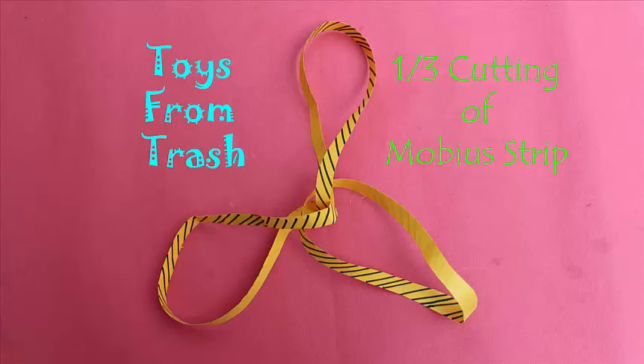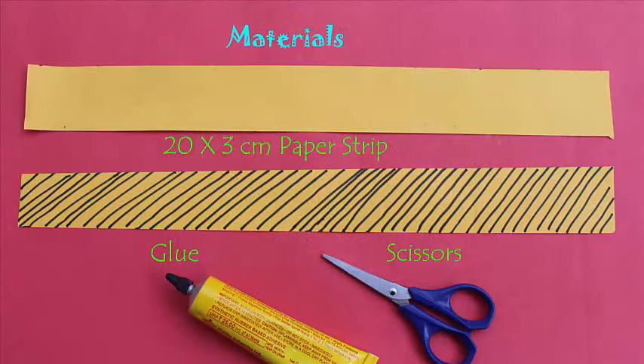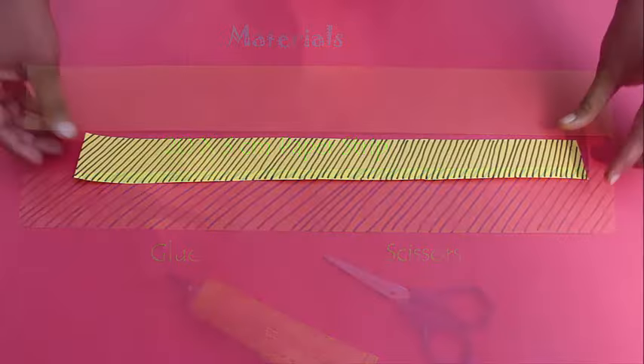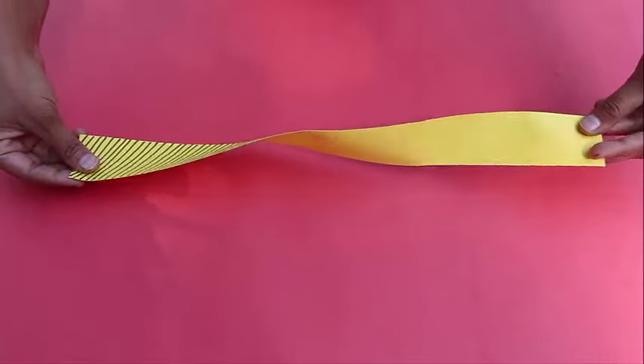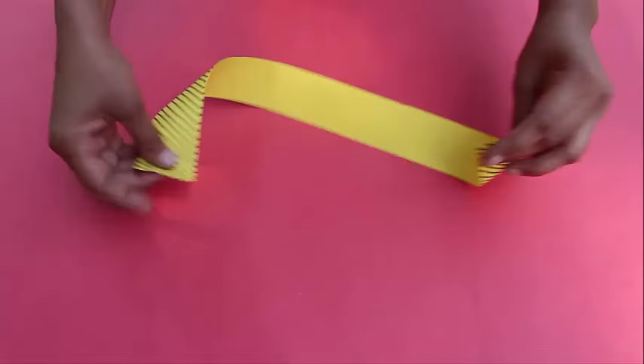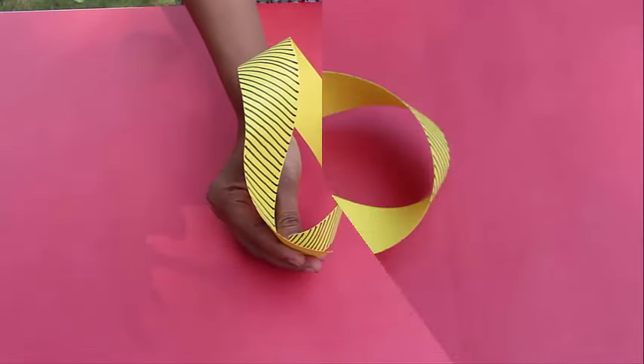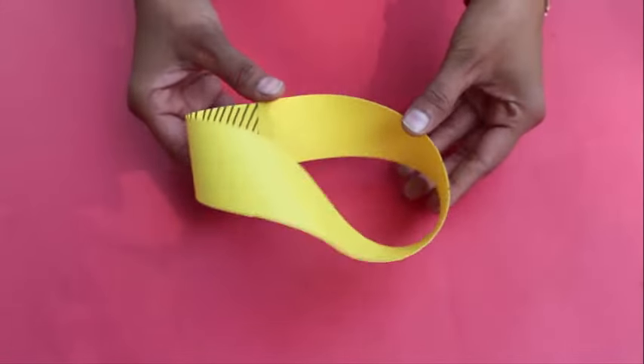Today we will do another trick with the Möbius strip. Instead of cutting it on the midline, we will cut the strip at one third of its width. Take a strip 20 cm by 3 cm, give it a half twist of 180 degrees, and then glue its ends. This is how the loop would look.